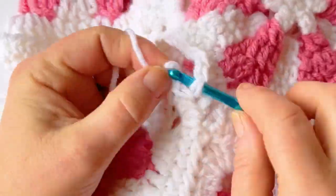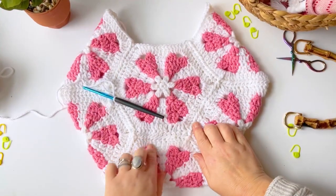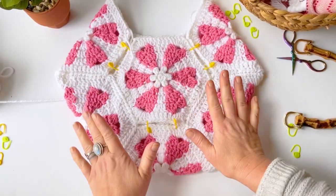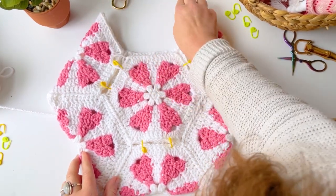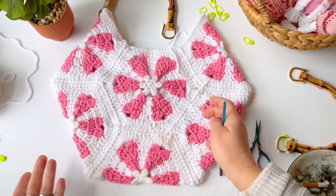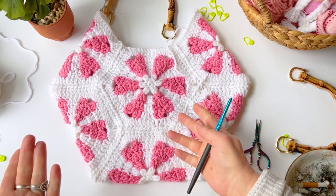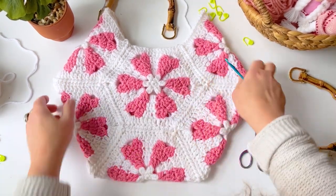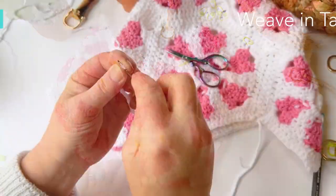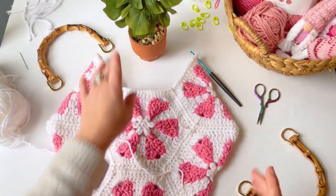Now do the same thing on the other side — go in through the right side, slip stitch, chain one, go into the corner stitch, do a single crochet, then head back over and join that side, weaving in the tail as you work. Finish this side, flip it over, join those sides too, then we're going to do a border and attach the top.